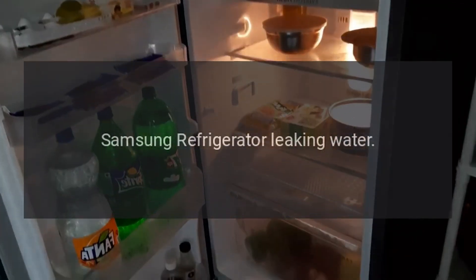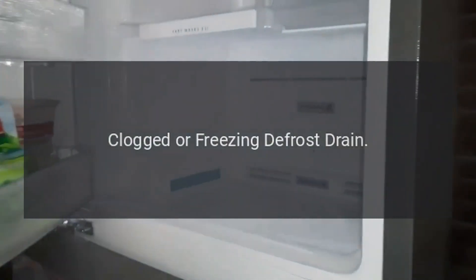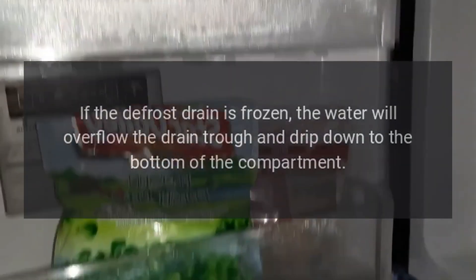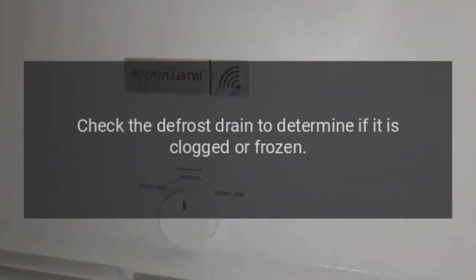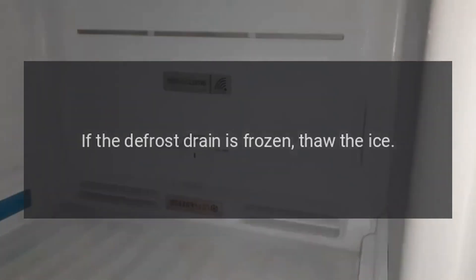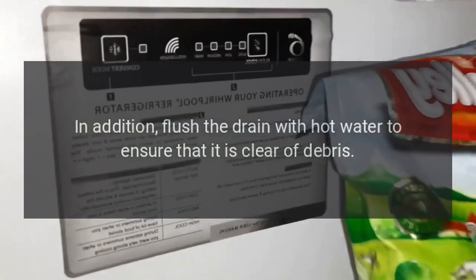Samsung refrigerator leaking water. Clogged or freezing defrost drain. If the defrost drain is frozen, the water will overflow the drain trough and drip down to the bottom of the compartment, and can eventually leak onto the floor. Check the defrost drain to determine if it is clogged or frozen. If frozen, thaw the ice and flush the drain with hot water to ensure it is clear of debris.